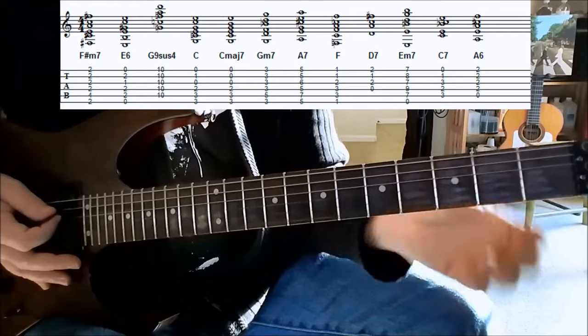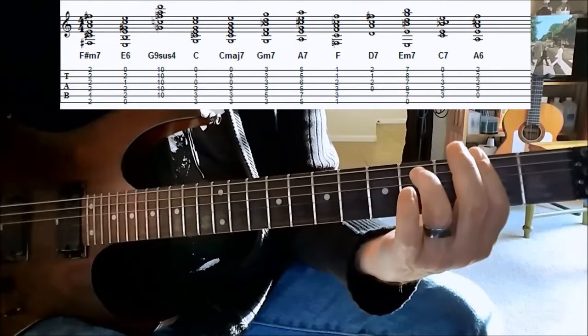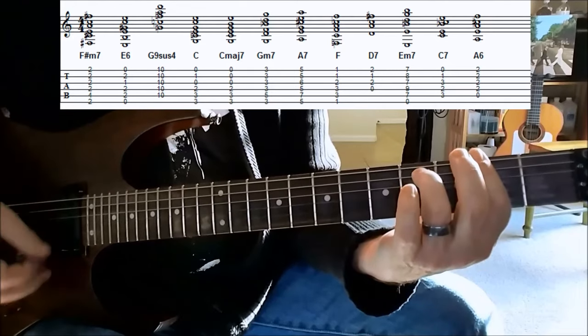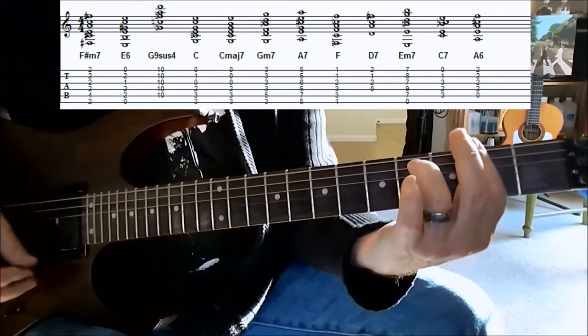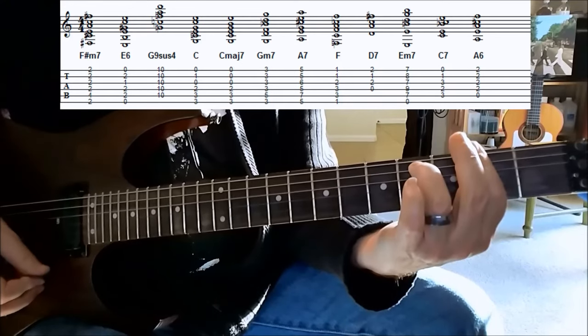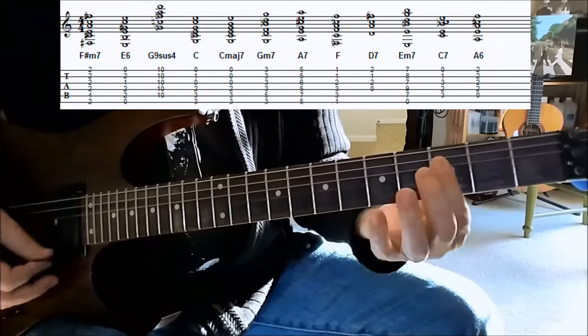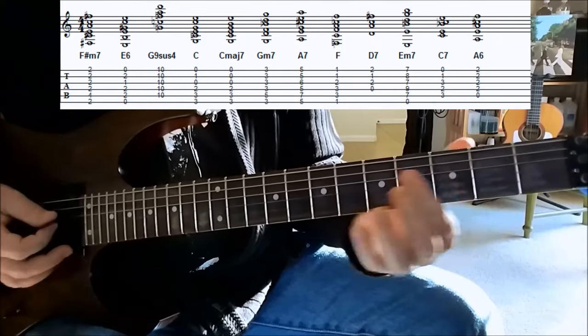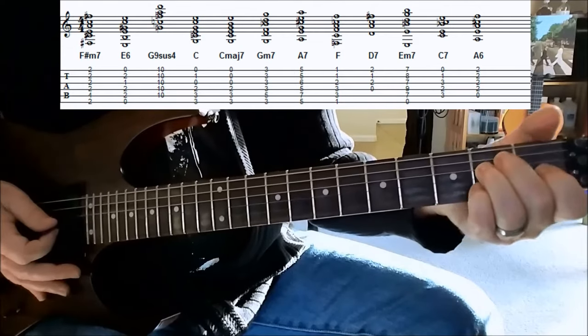What I do is I hold down the whole chord so that the bass note, the bottom end of the chord, keeps ringing through. And then I'm sort of gently sweeping across the first four strings from the D string down. Then take those four strings — two, three, four. Back to the E6 chord.